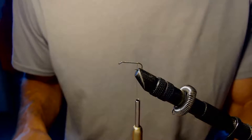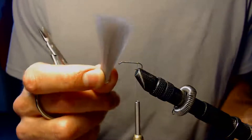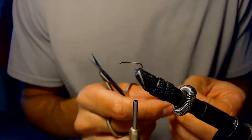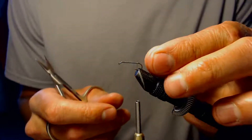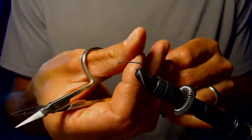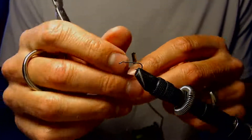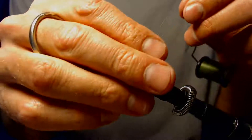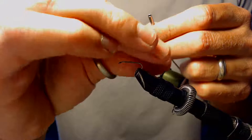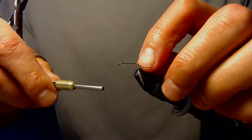Once I get that on, the next step is going to be to tie in the tail. The tail is going to be just two microfibets on each side once we split the tail, as a mayfly has a split tail. To do that, I have a tiny little clump of dubbing that I'm going to place on my thread, twist it on, and run it down and wrap it right at the back end of this fly.